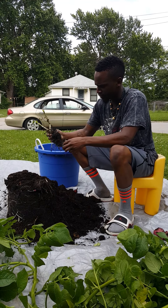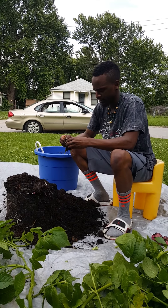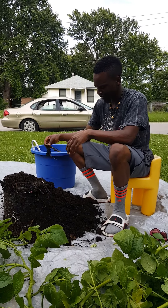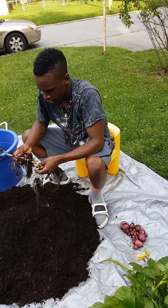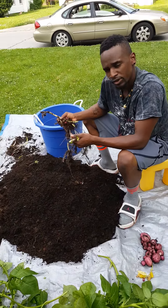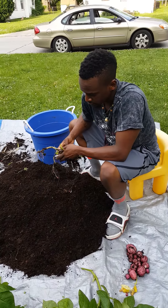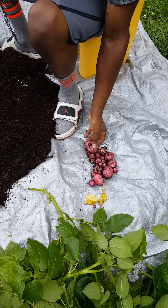At least I know what I'm doing. Can you still start now and do it again? No. I just got done harvesting my red potatoes. I personally thought I wasn't going to get any, but I got a few, a few decent sized ones.